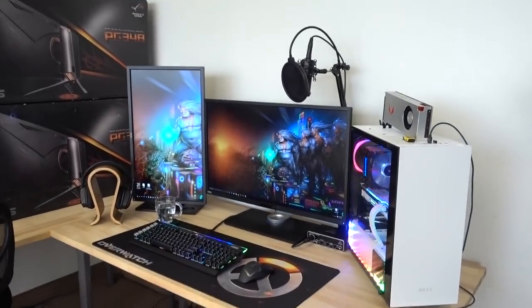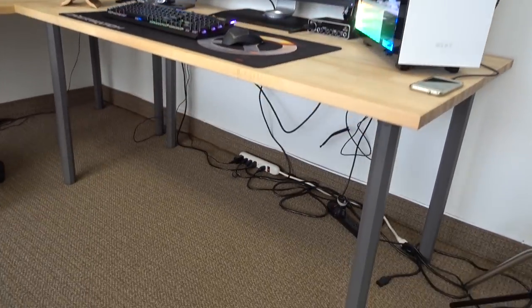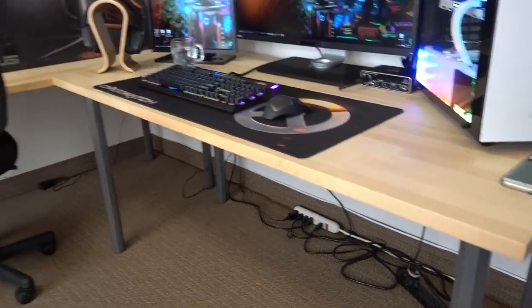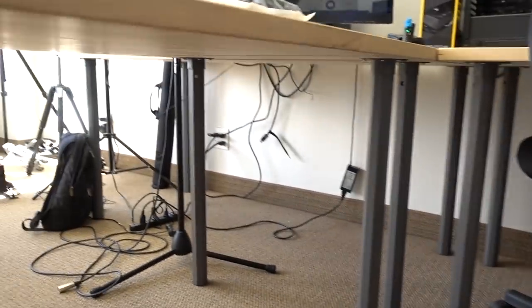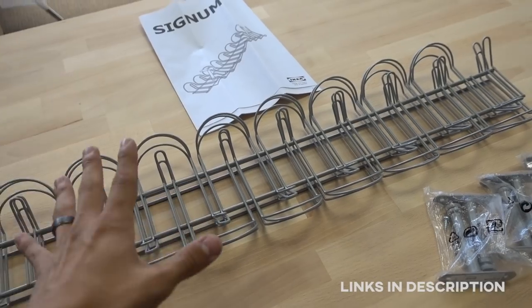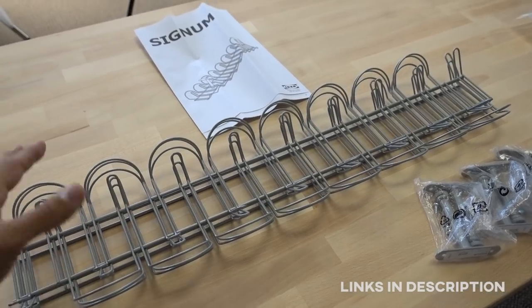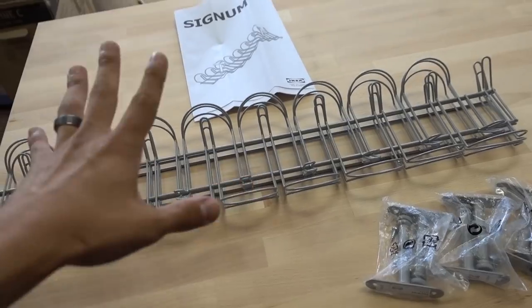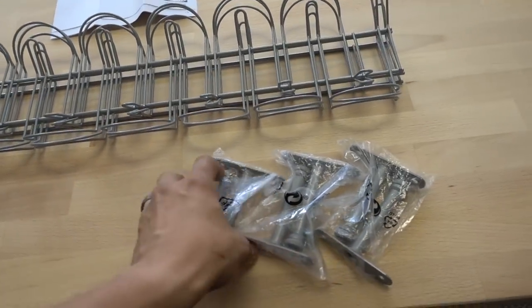We're actually gonna be doing some cable management — not computers, like the one Wifey Sauce is building right now in the background. Say hi, honey. Hi. But cable management, rather, for the desk setup, the gaming area I have set up so far. Here's a preliminary look at it, and here's the awful entrails just hanging out of the bottom. It looks pretty god-awful. So we're gonna be cleaning up all the cable mess underneath these tables with the help of some IKEA hardware — the Signum. This product has been heavily popularized by channels like Random Frank P, TechSource, and those guys. Awesome people.